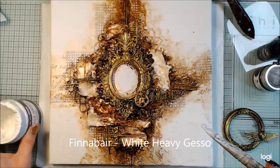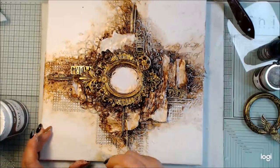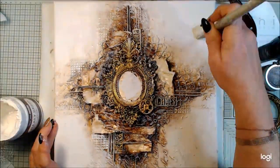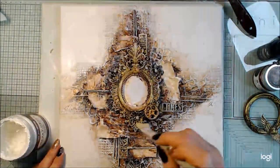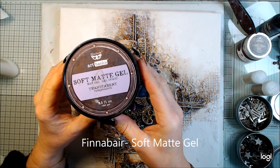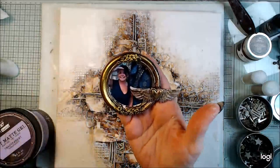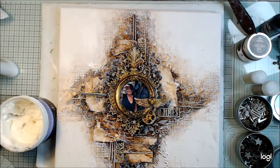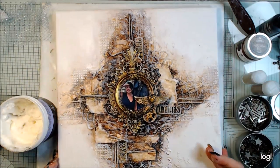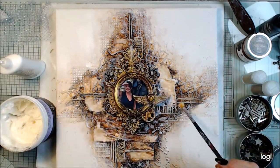When everything is dry — all the layers — I'm adding the white heavy gesso again. I start on the edges, going really rough around those, and on other parts I do dry brushing. It's turned out amazing, and all the layers really show up when you're doing the dry brushing. Now I will add the soft matte gel because I want to add extra touches to my project. I haven't glued the frame yet at this stage, but now it's the time to do the frame and the photo. If you have your own copy machine you can have more photos, but I always destroy the photos, so take care.